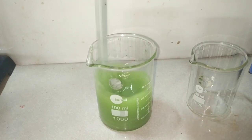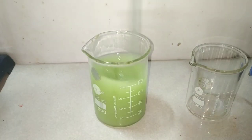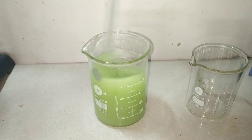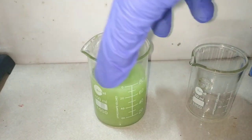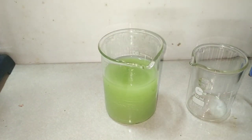You can clearly make out a white suspension in the solution now, and that's copper 1 chloride being formed. After stirring for a while, allow it to sit undisturbed. Immediately, you see the white precipitate depositing at the bottom of the beaker.